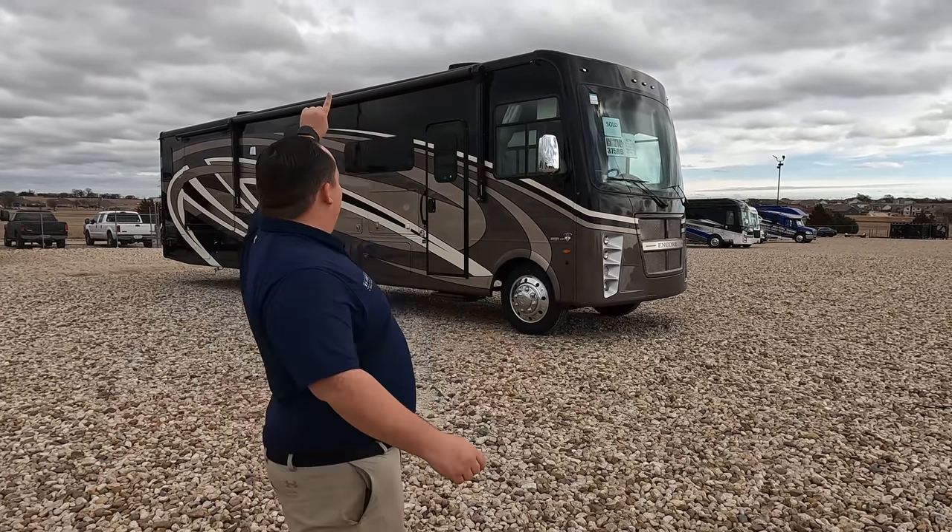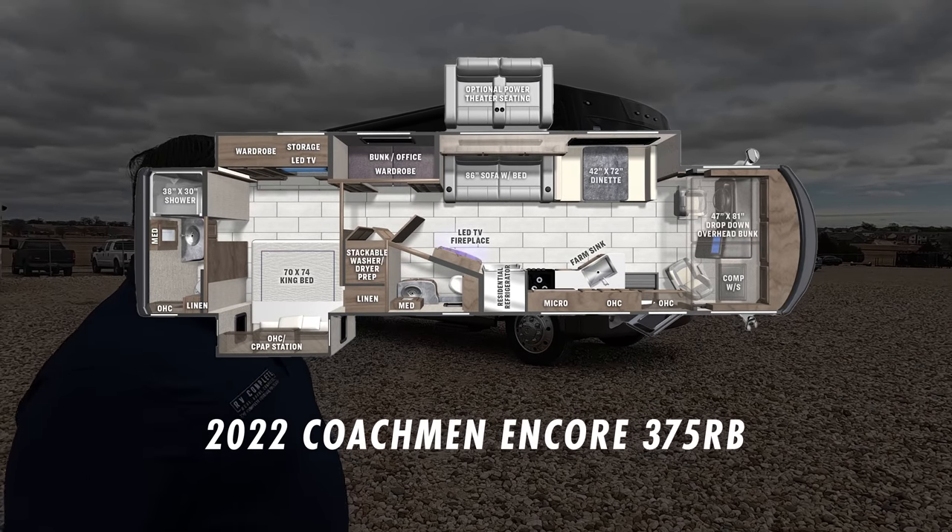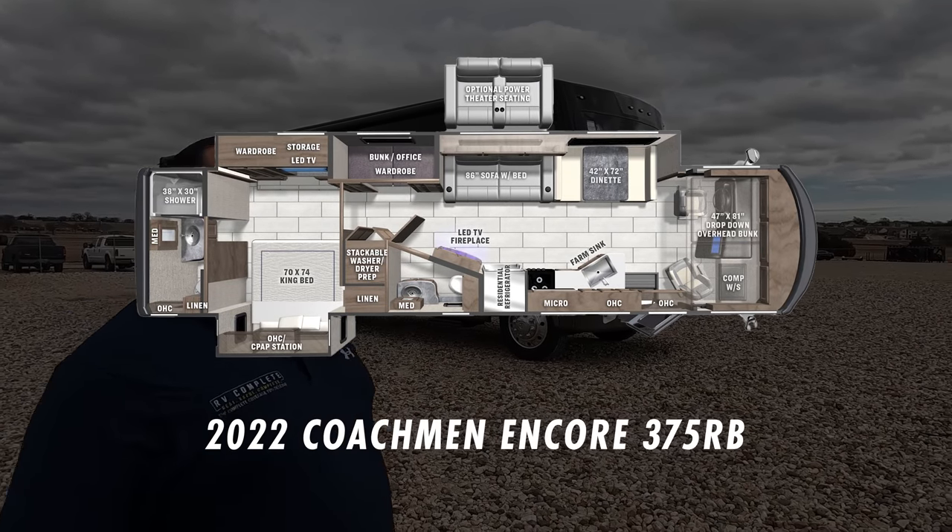I love that. This is a 2022 Coachman Encore Model 375RB. We are going to take a look at the outside features first, then the inside features. Then we're going to give you three things you love about the Encore and three things we dislike about it.